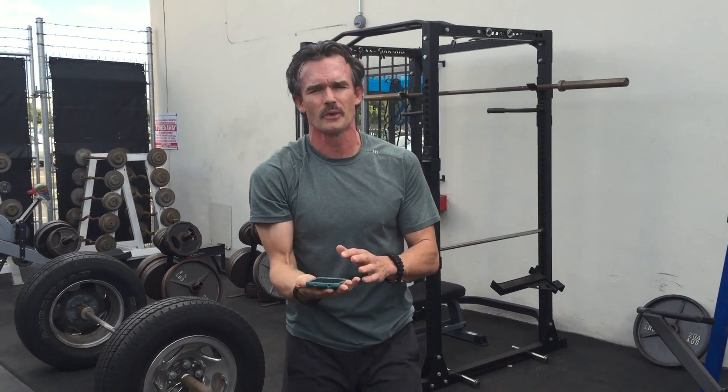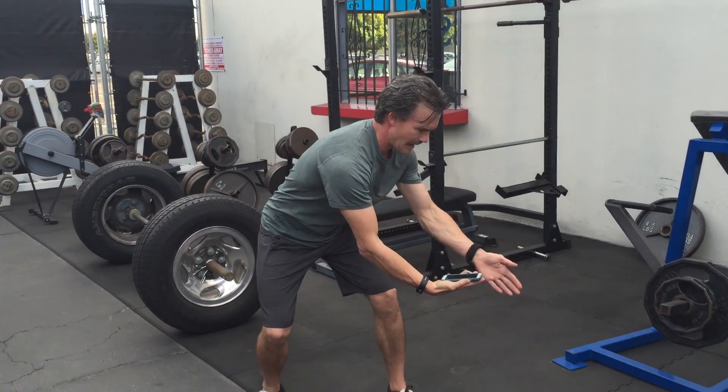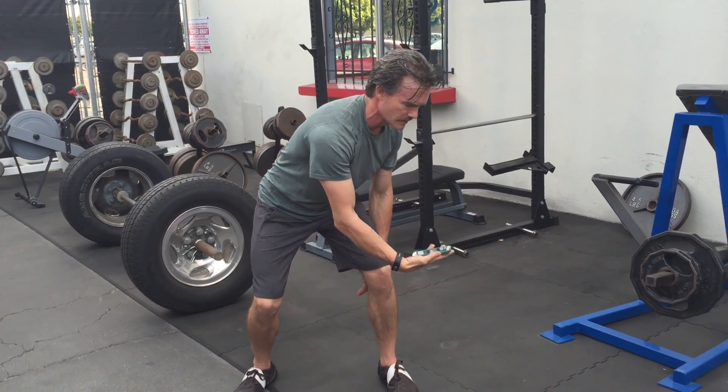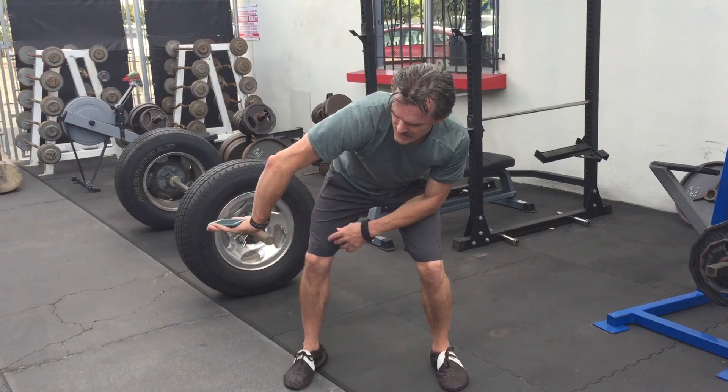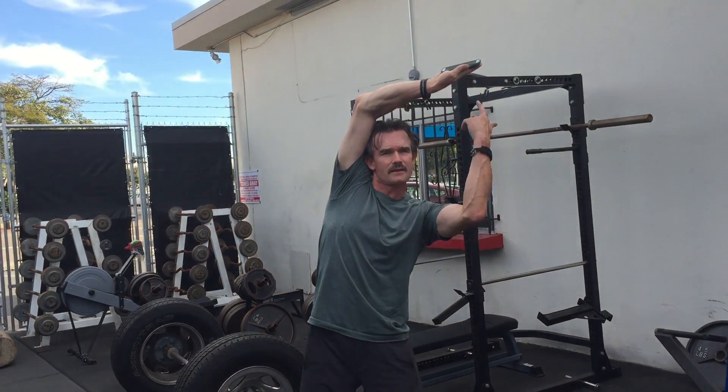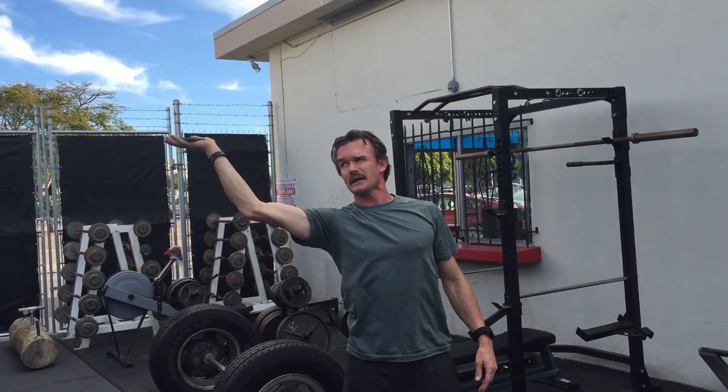To learn this movement, we break it down into a paint-by-numbers approach. Get your object — the phone will keep it honest because you don't want to drop it. I'm going to start in the middle, bring it out to this side outside of my knee, at or below the knee generally, then come to the other side outside of that knee. Now I bring it up outside of this shoulder, then outside of that shoulder, and loop it back to the middle.